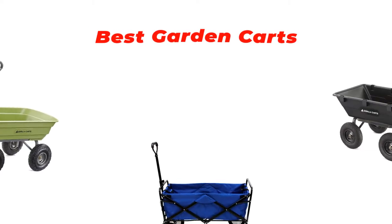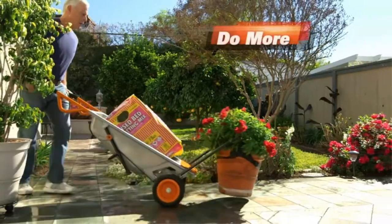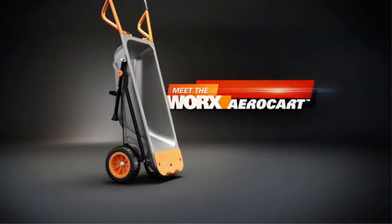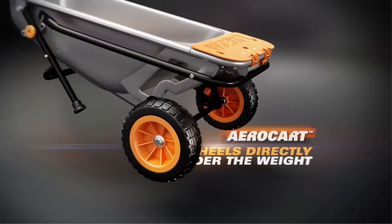Hi guys, in this video we are going to be checking out the best garden carts you can buy right now. We made this list based on our personal opinion and hours of research, and we have listed them based on type of features and price.